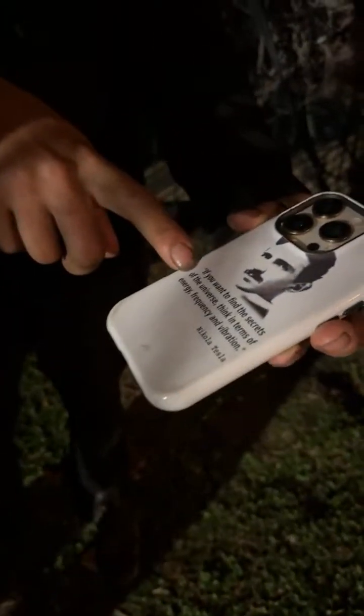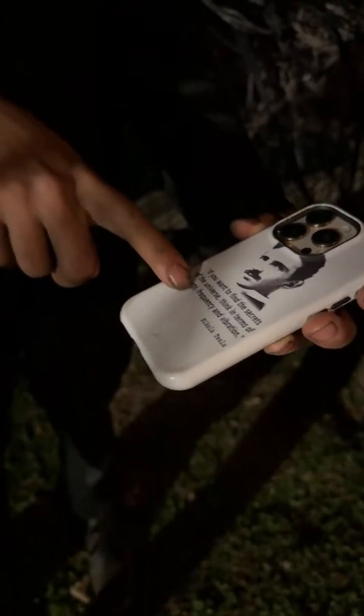On the back of my phone — the Nikola Tesla quote. He says: 'If you want to find the secrets of the universe, think in terms of energy, frequency, vibration.' Three, six, nine. Everything is vibrating. Actually, frequency is vibration over time.